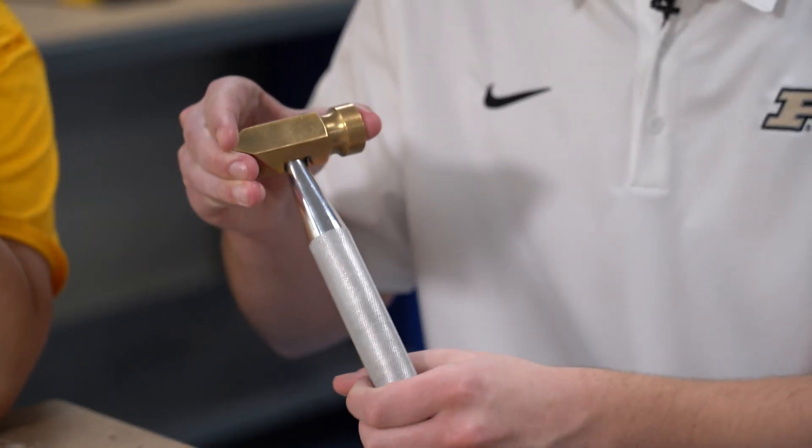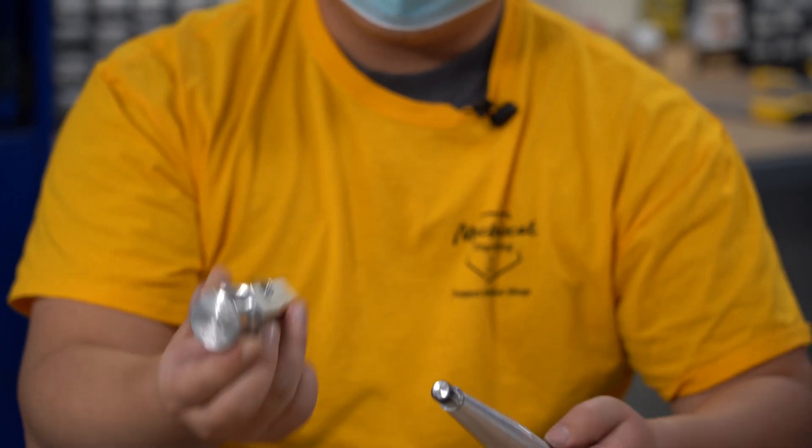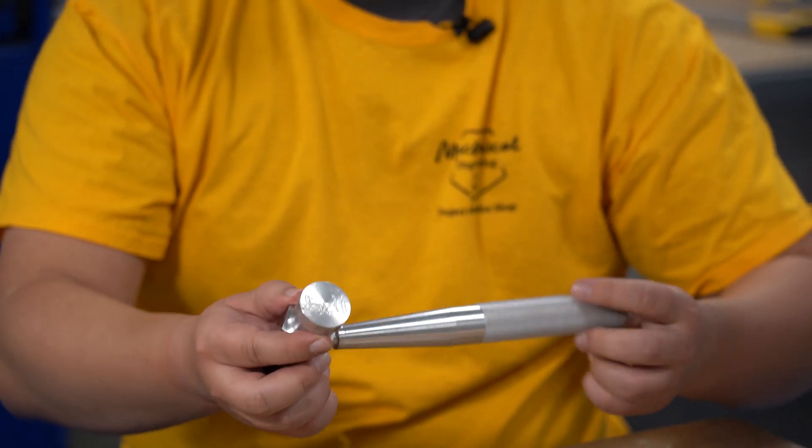Prototype 2 — the handle is about two inches longer. We flipped this flange from vertical to horizontal. And now when you thread these two together, they fit together quite well and look pretty seamless.